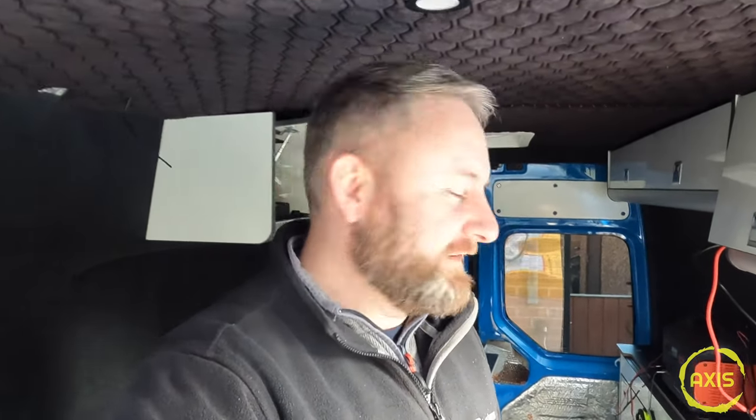Bloody doorbell, just as I start recording. Anyway, welcome to a new series of Joneses. Right, so welcome back. Just carrying on with this build now.